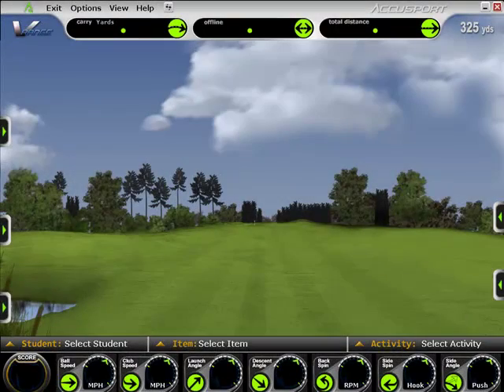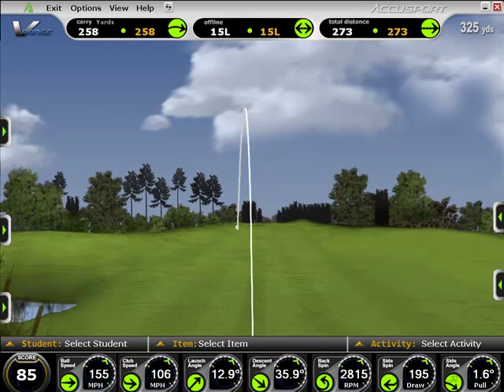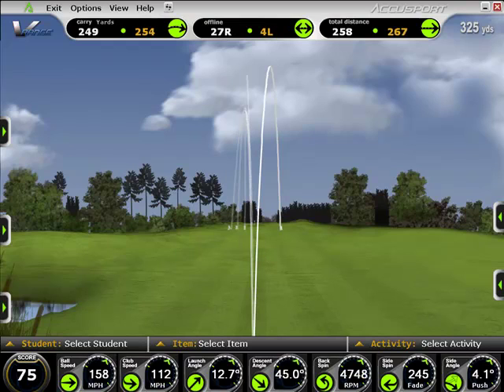The new V-Range software is the answer to one of the most common requests from our customers, and the new V-Series software package is without a doubt the most comprehensive fitting software we've ever offered. The V-Range software combines an accurate representation of ball flight with the measured ball speed, launch angle, and spin rate that's made AccuSport the most popular launch monitor on the market. The software allows you to track multiple shots on screen to show you and your customers a pattern of ball flight.